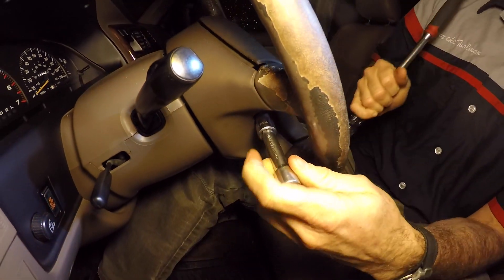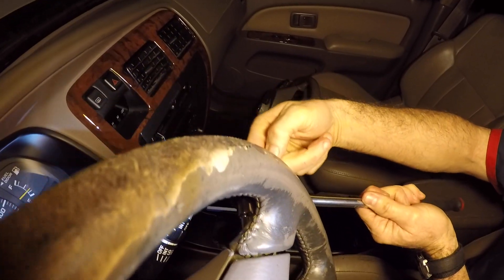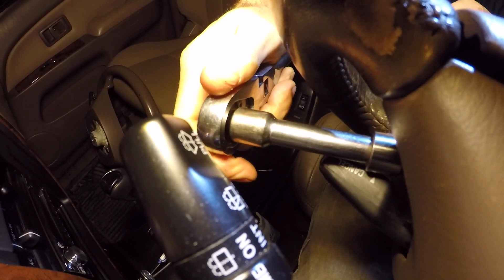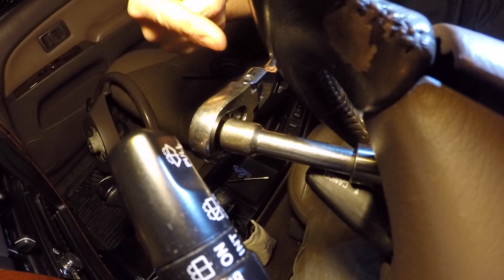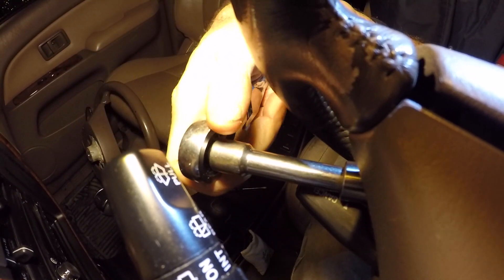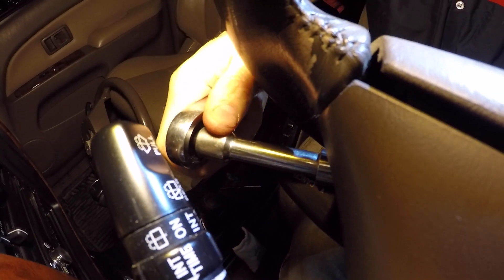The bolts kind of jut back toward the actual airbag at an angle, so you're not going directly perpendicular — you're coming from the back forward to get on the head. It's not a direct shot.